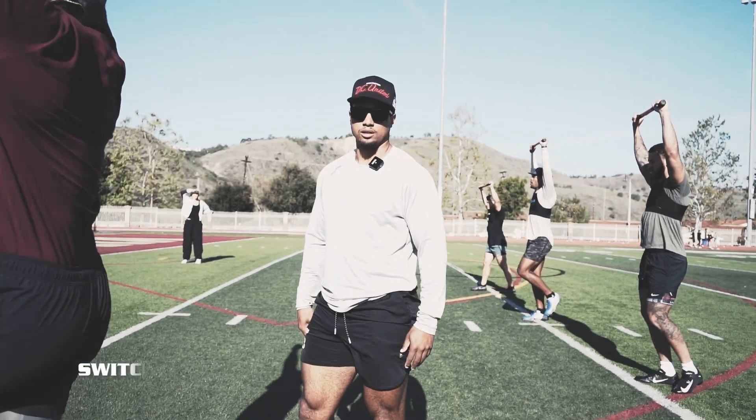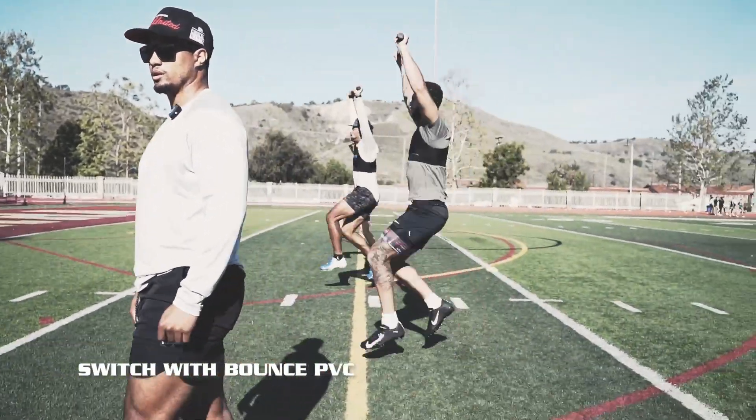We're here. Bounce, switch, bounce, switch. Good.